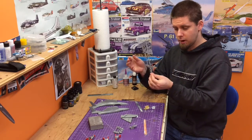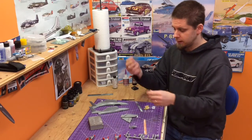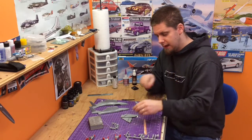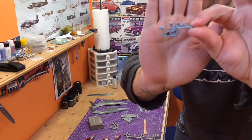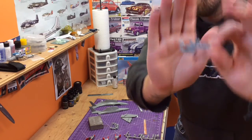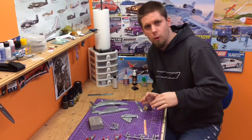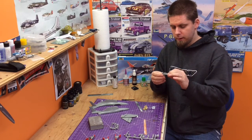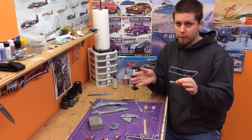Very few parts, as you can see. There's a tree here — some of these parts are not applicable, they're for a different version. There's a little tree here with some Sidewinders and scoops that you don't use on the version I'm building. I'm doing the Navy version. What's really cool — and hopefully we get this in focus — is that the cockpit, pilot, and tub are all in one big piece. It's kind of weird for a 1/48 scale; usually 1/48 gets you a whole cockpit you build and assemble from multiple pieces. This is more like a 1/72 kind of cockpit piece.